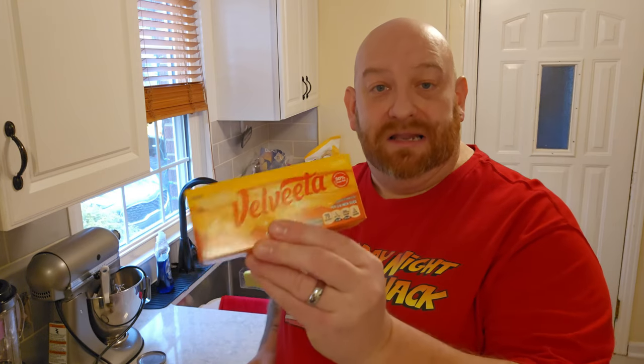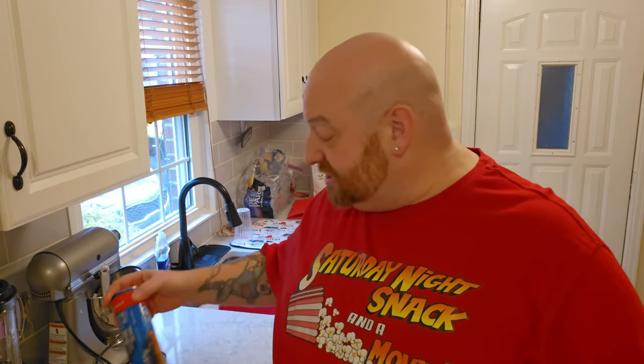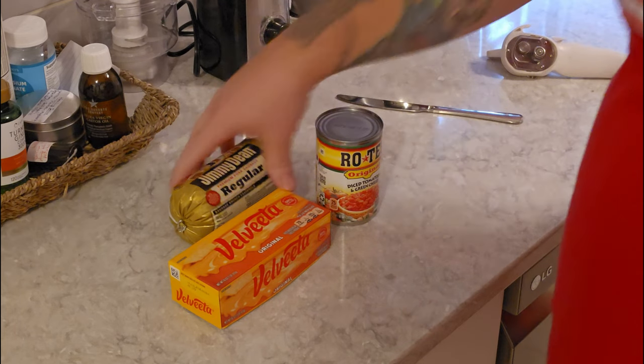If this seems familiar, it's because when we did the Spirit Halloween movie and made Nightcrawler Nachos, we also made a concoction with Rotel, Jimmy Dean sausage, and Velveeta cheese that we poured over our nachos. We may have also used some jalapeños and onions. The difference here is we're going to use a lot less cheese — we want a thicker mixture so we can wrap it up in the crescents, bake them, and be able to pick them up.